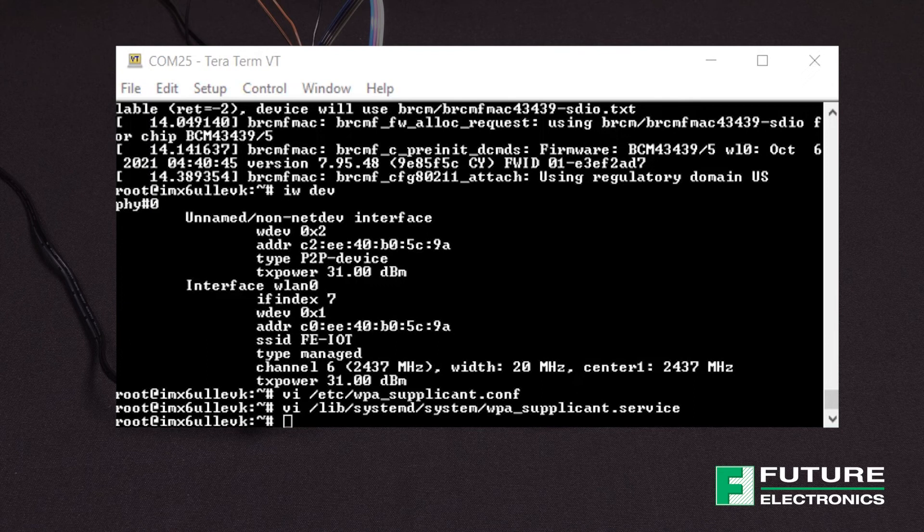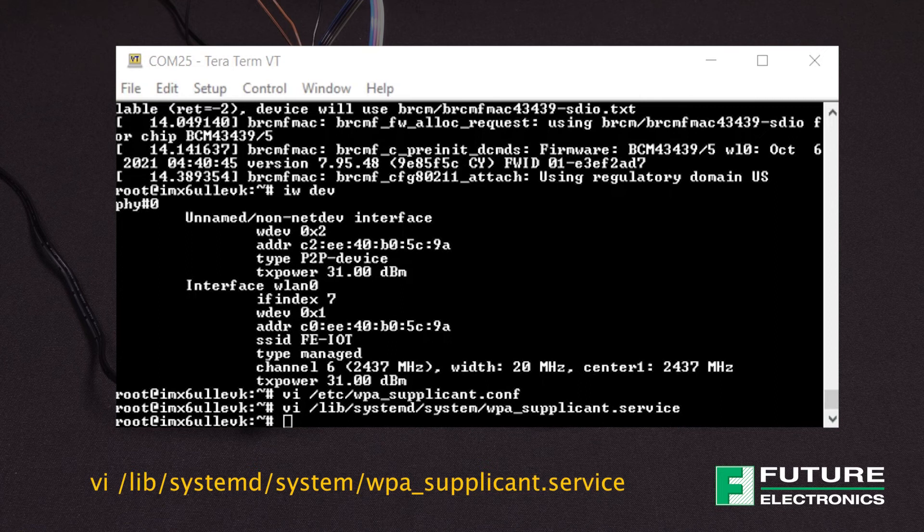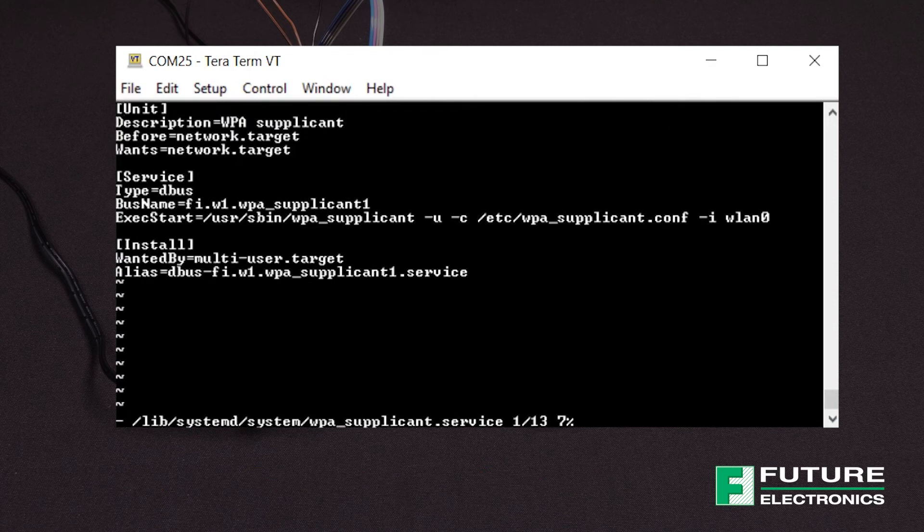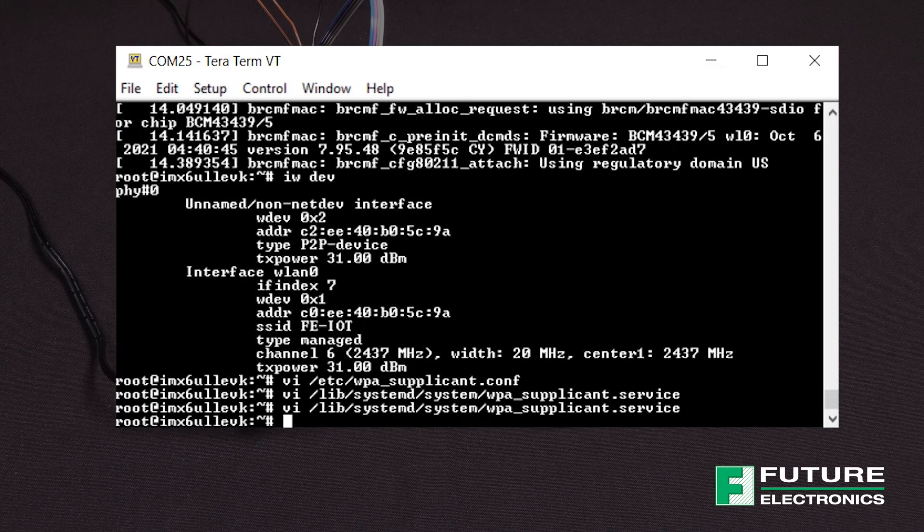Next, we need to edit the WPA supplicant configuration file to use the WPA supplicant configuration and interface WLAN0. Enter the command displayed on the screen. Once you're in the VI editor, you need to modify this line here — it's too long to say out loud, but if you want to copy it directly, I can pass the guide to you. Then to exit the VI editor, enter colon WQ to save your modifications.